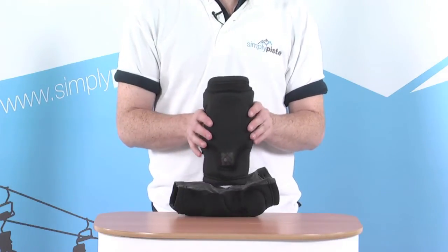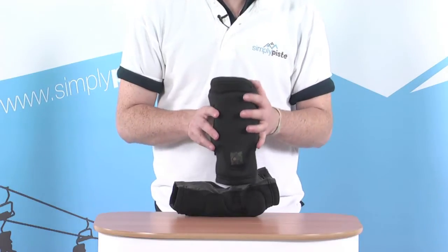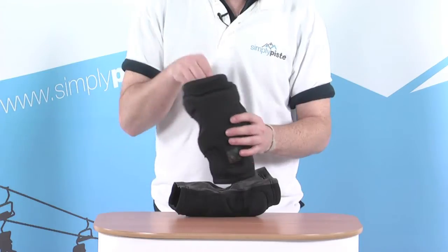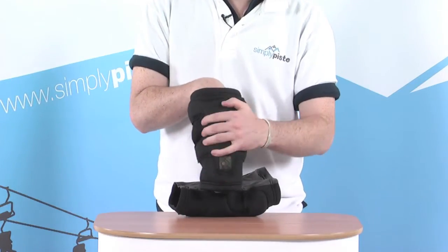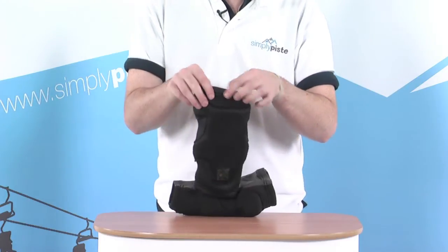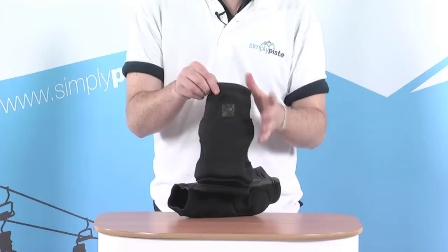If you're learning to ski or snowboard this year, this is really something you might want to consider investing in — really give you that extra bit of protection for those bumps and bangs. The knee pads themselves are really heavily padded around the main section, really protects your knee nicely. It's all double folded around the top and around the bottom. It's exceptionally comfortable.